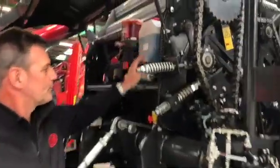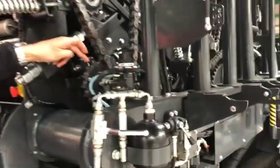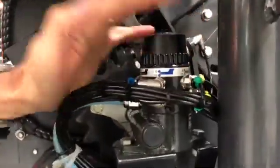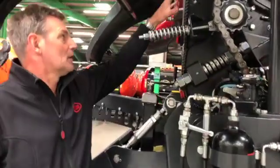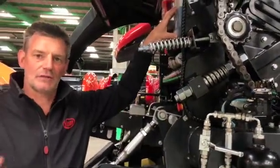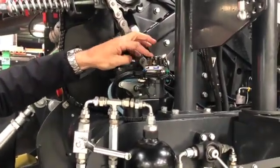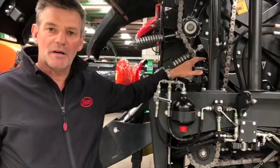We have an onboard oiler; the tanks are here and the pump is driven from this sprocket. Each outlet is color-coded, which tells you which port the oil pump is actually delivering oil to. It is possible to adjust the oil flow — we would always recommend one tank a day is sufficient to keep the chains lubricated, but you can adjust the oil flow up and down if you think it's too much or not enough.